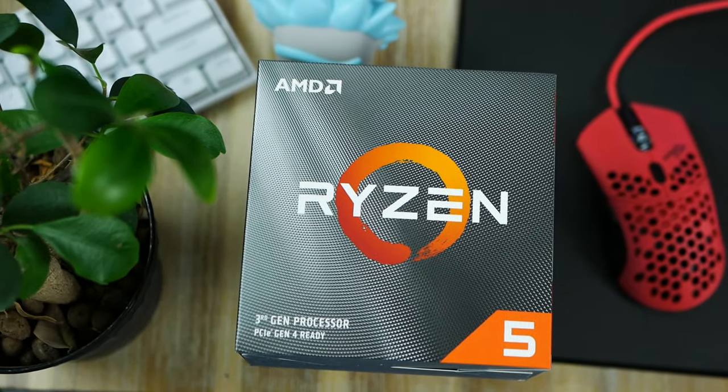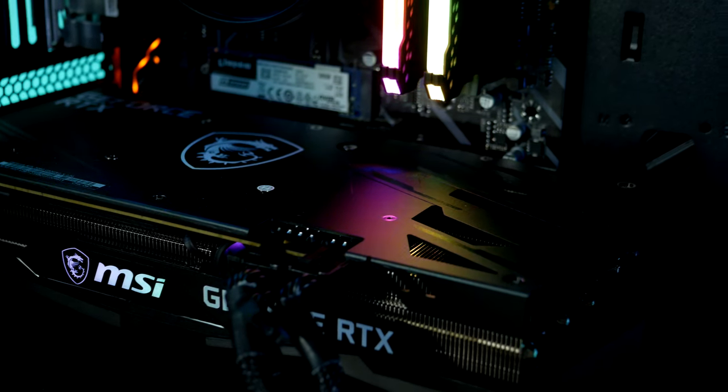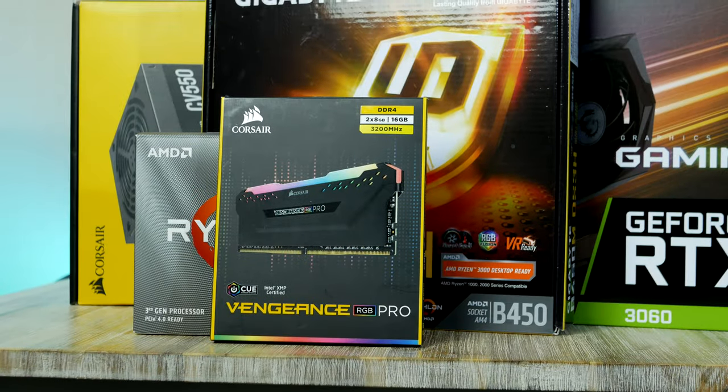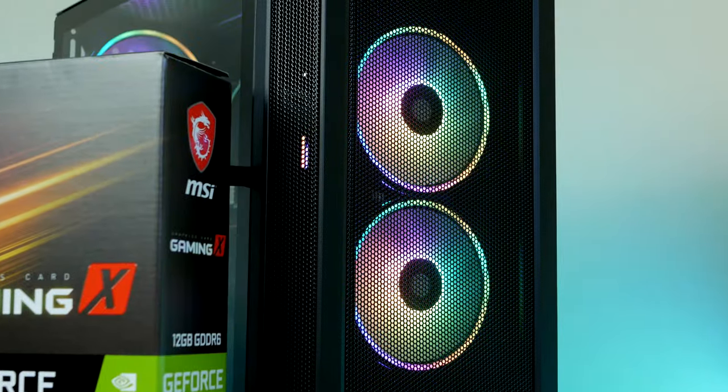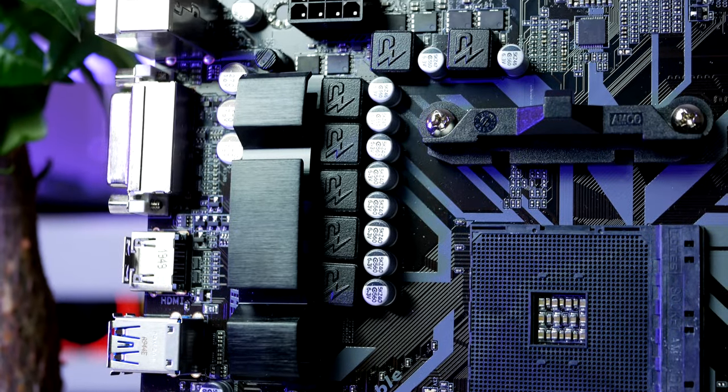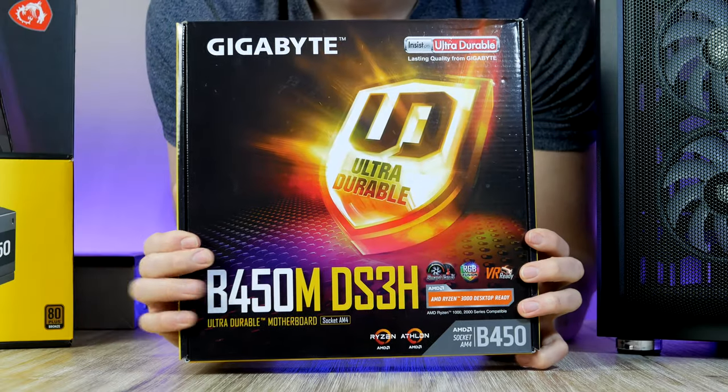Inside this machine we find a Ryzen 6-core CPU, an RTX 3060 graphics card, as well as a super fast NVMe drive and 16 gigs of RAM, everything housed inside a tiny high-airflow case. Let's start with the base of today's build — the CPU, RAM, and motherboard.